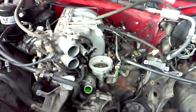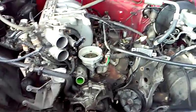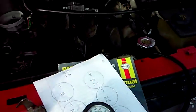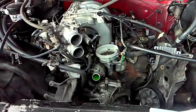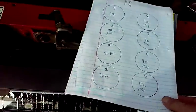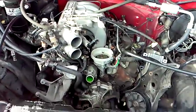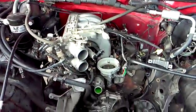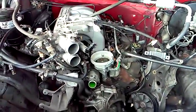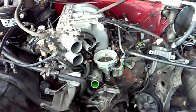However, as bad as it was running, bad spark plugs, cap, and rotor probably wouldn't have been the only cause. So with the spark plugs out, I went ahead and used my compression tester on every cylinder, starting with cylinder number one. The proper compression specification for this engine is between 130 to 135 psi. For the Ford 302 HO or the 5.0 GT, it's around 140 to 145 pounds.